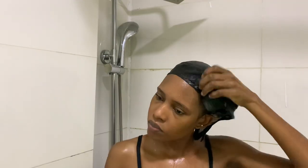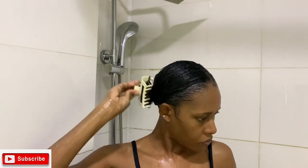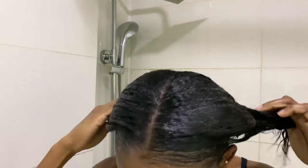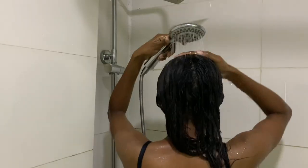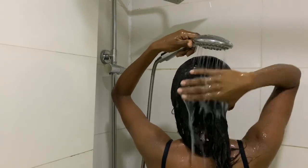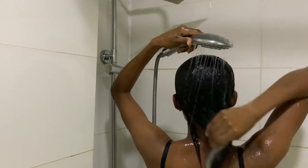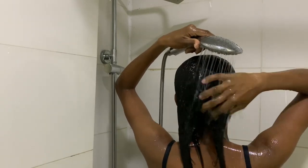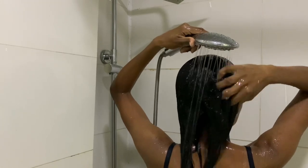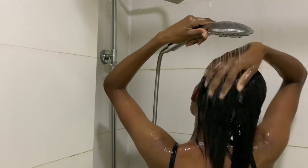The softness and silkiness of my hair is giving me so much joy — I already know because I've used this product so many times. I'm going to rinse my hair with cold water. I used warm water for the shampoo to get all the dirt and grease out, but now I rinse thoroughly with cold water before getting out of the shower.